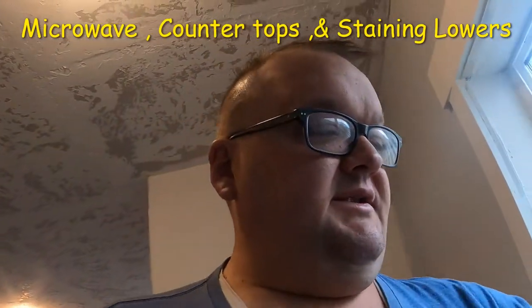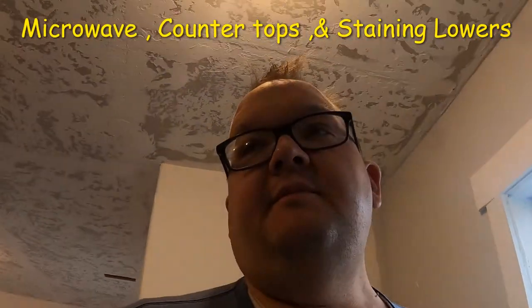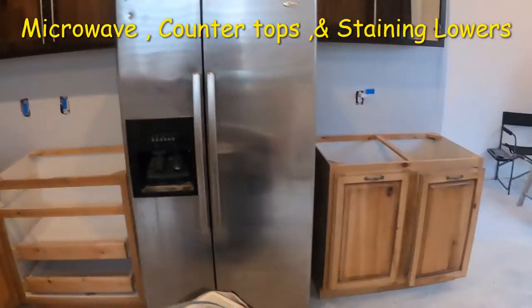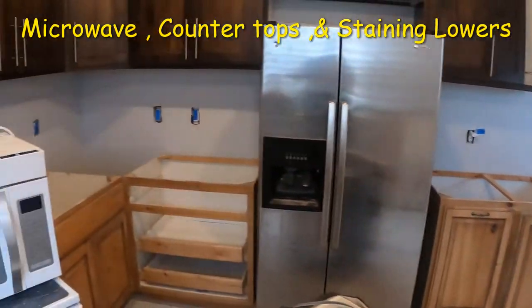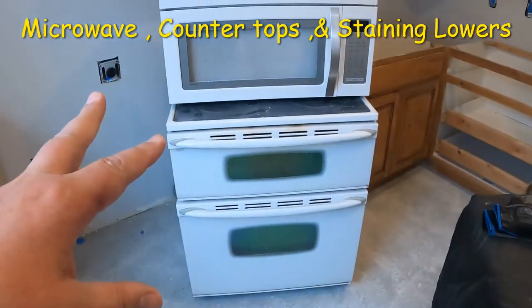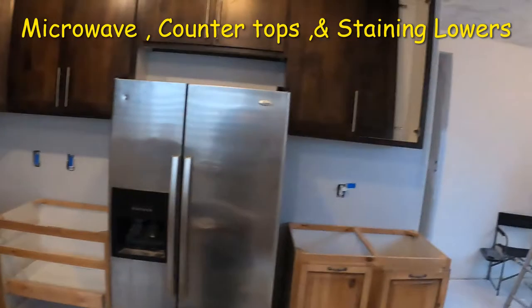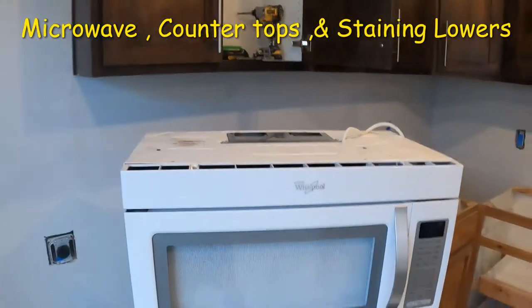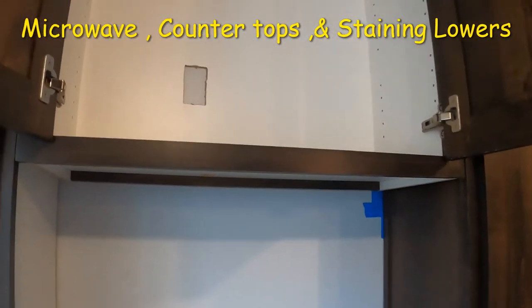Hi YouTubers! We're back down in the basement apartment. It's been a couple weeks, but so far we've got our lower cabinets set where we want them. Got the fridge down here, dishwasher, stove, and microwave. We're pretty much going to install the microwave today, so that's what this one's about.